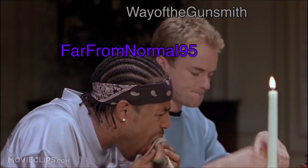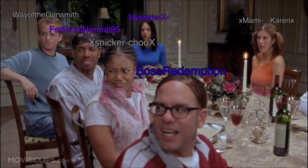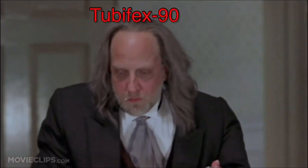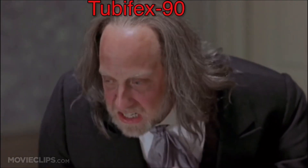Okay, here we go. I think the taters are just about done. I'm just gonna give them one quick whisk here. Dig in.